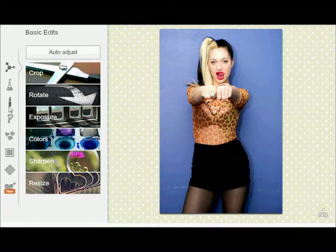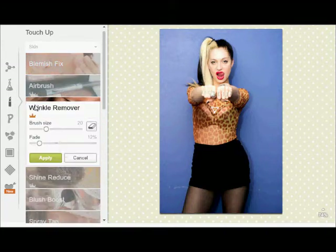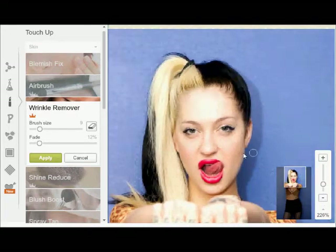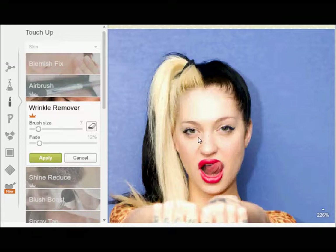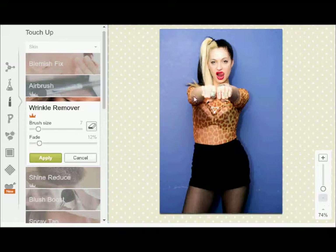I don't like that she has bags under her eyes, so I'm going to go to touch up — just like your makeup bar — and I'm going to hit wrinkle remover. Don't use this on your whole face or you're going to look fake and plastic. Here's the zoom — you want to zoom in. You just slightly go into her eyes like that. Now you take the zoom back out and see if it looks fine. I think it looks okay, so I hit apply.